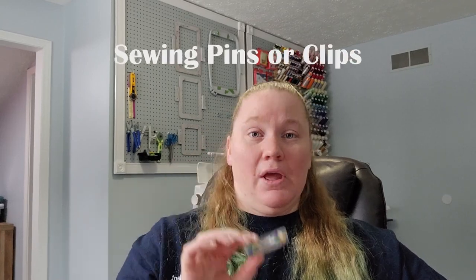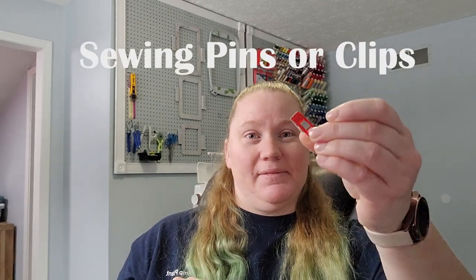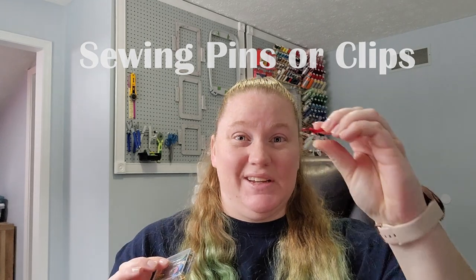The next thing you're going to need is either sewing pins or sewing clips. I like these clips because they're super easy — pins can get all over the place and you can drop them. Let's just say my husband has had an experience where he accidentally stepped on one, and I didn't hear the last of it! So either one is fine.